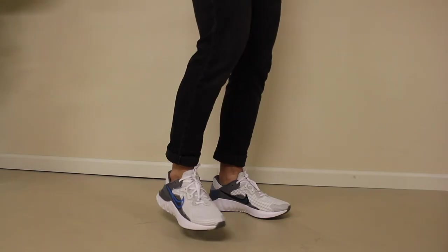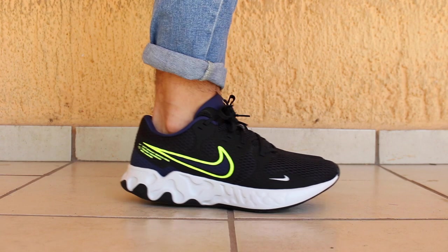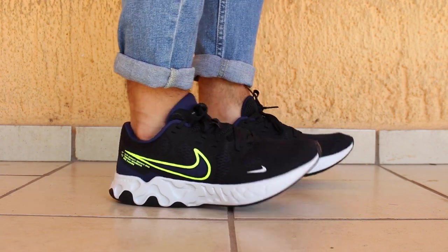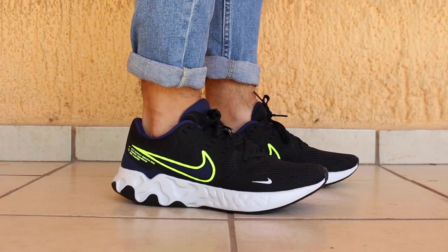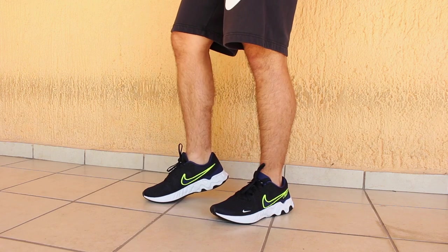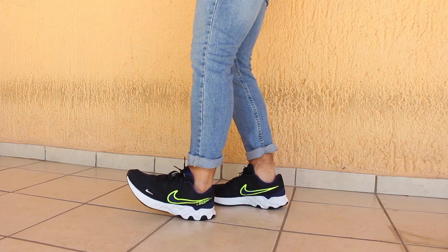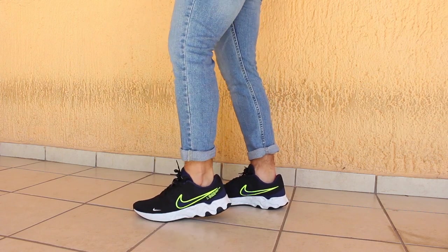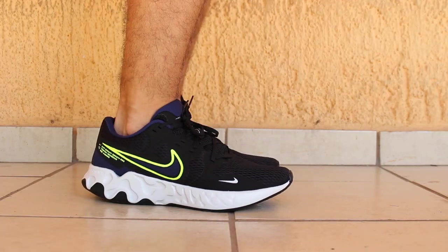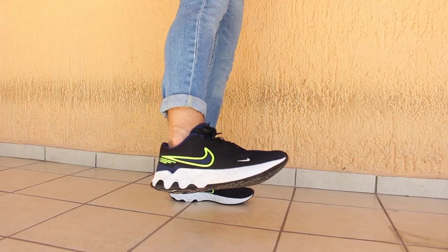Casually, I have to give it to the Run 2 as well. The Renew Ride 2 was decent for casual wear, but the narrow fit I mentioned kind of ruined it for me because it's quite noticeable. Primarily, it didn't allow for much freedom at the front of the foot, and it didn't help that the upper is not the most stretchy. The shoe didn't look terrible with jeans, which is something I also have to give to the Run 2. As usual though, I prefer the more athletic or leisure wear, but how you decide to wear them depends on your preference and style.